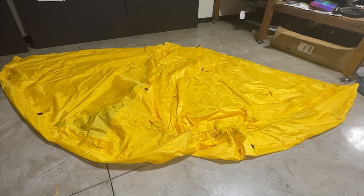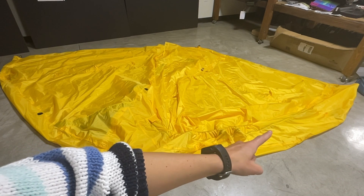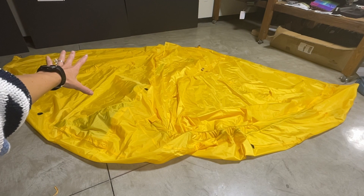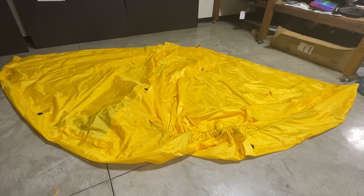You are going to fold it in half so that one door is on one side and the other door is on the other side. It should be in this sort of half moon shape right here.